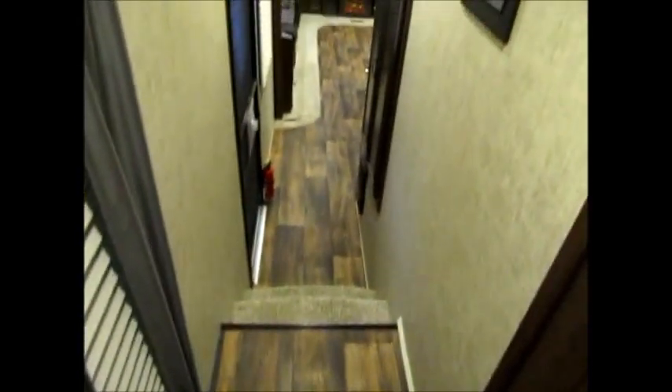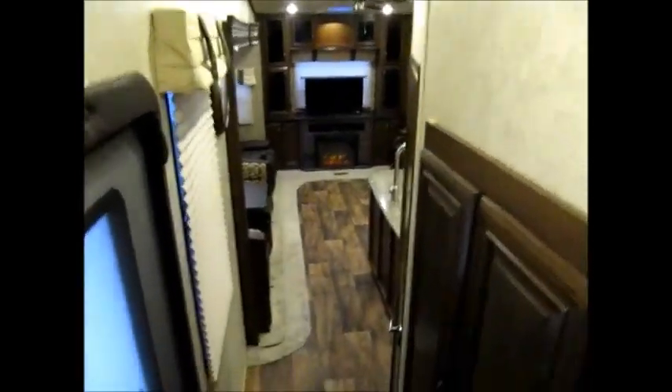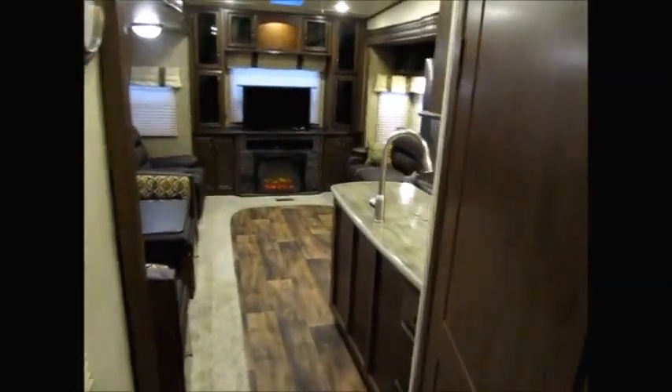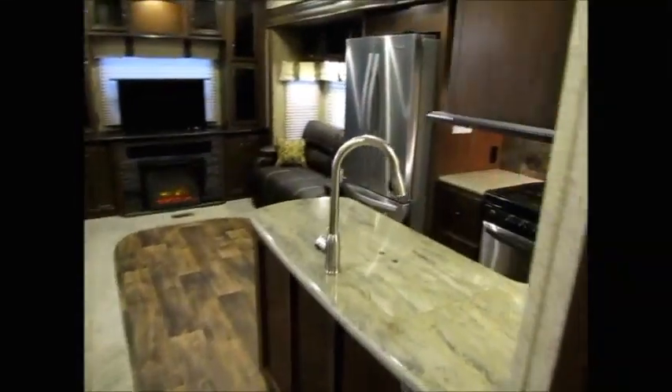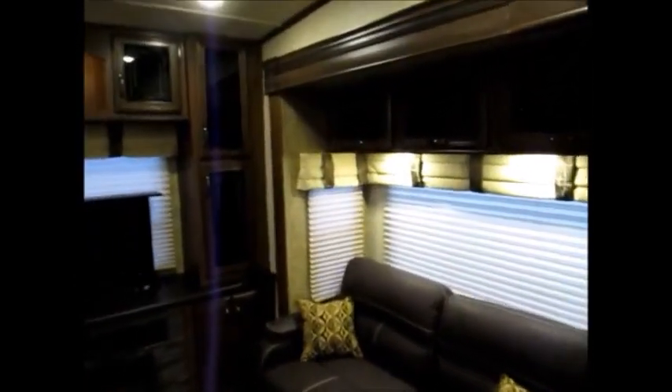This is a gorgeous 2016 Sandpiper. I'd be more than happy to show it to you. My name is George and my phone number will be in the ad. If you would like to come and take a look at this 2016 Forest River Sandpiper 371 REBH, just give me a call — I'll be more than happy to show it to you. I know this was a long video — I appreciate you taking the time to look at it. Have yourself a great day.